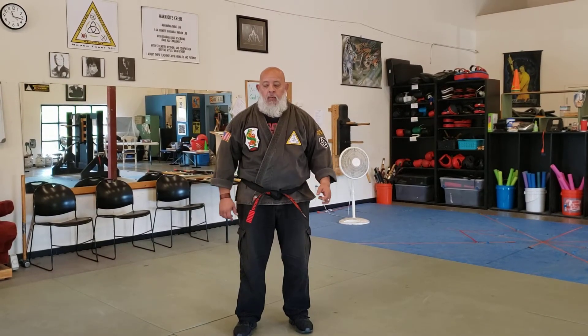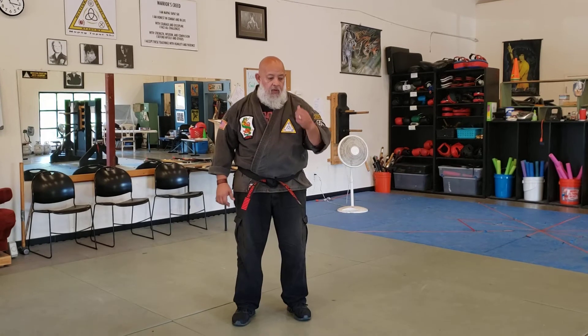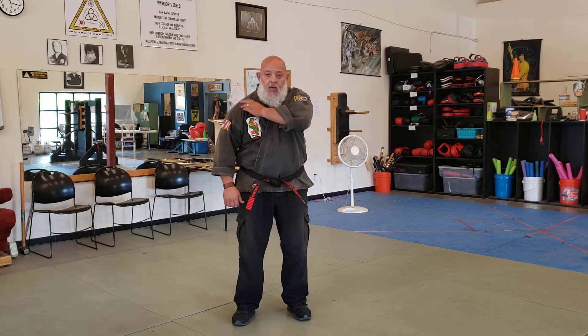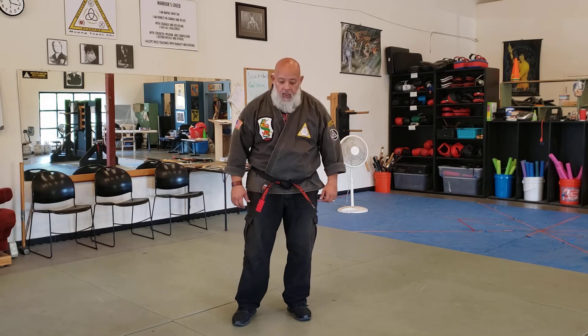This next technique is called 'Grasping Eagles.' One person from the front using their right hand is grabbing your left shoulder, and one person from behind using their left hand is grabbing your right shoulder. When you do the very first kick, you don't want to stay standing up — you want to drop your weight a little bit so they can't pull you off balance.